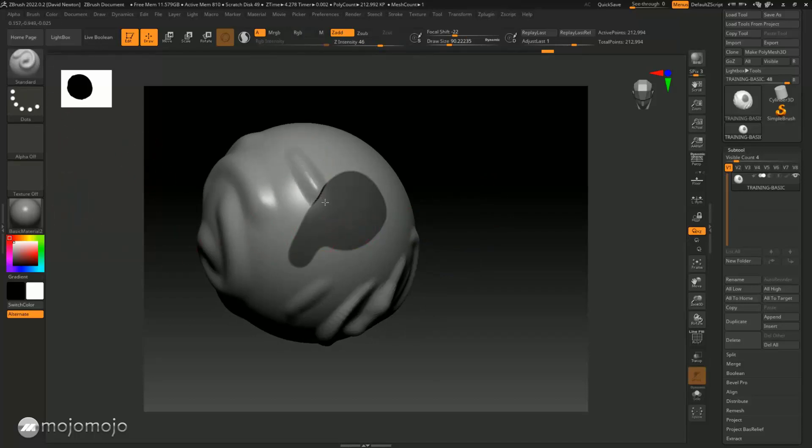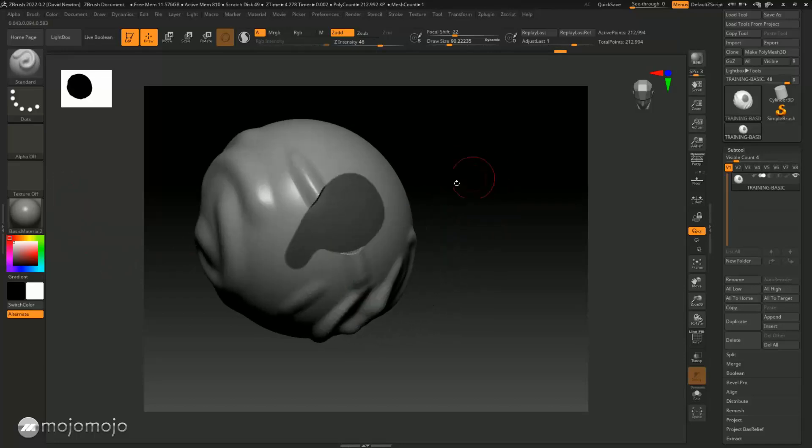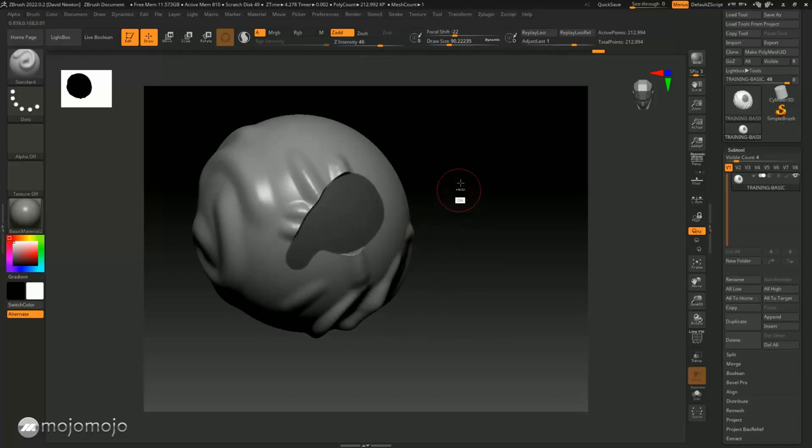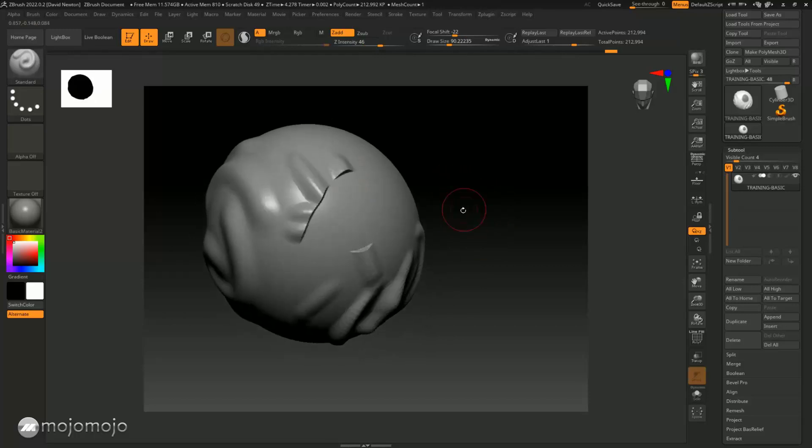Now because this area is protected, I'm back on my standard brush. You'll see if I start to draw, it's not going to affect anything in that masked area because it's masked. I can sculpt around it and the masked area stays protected. If I clear the mask, you'll see I have protected that area.